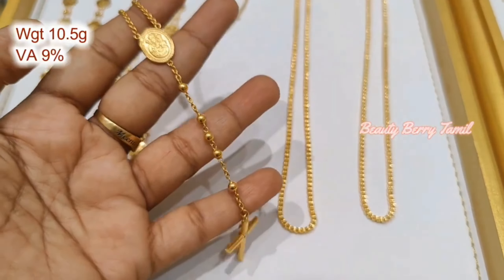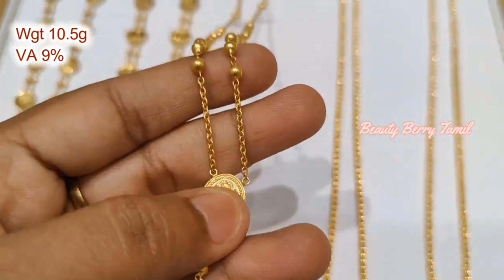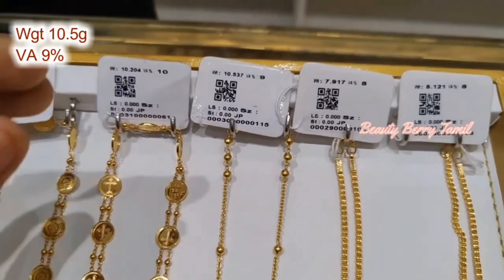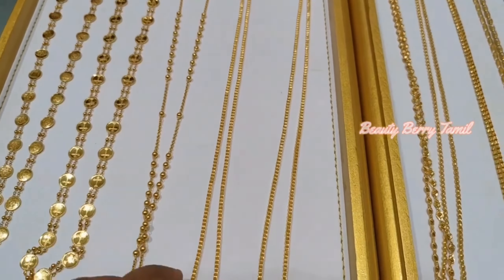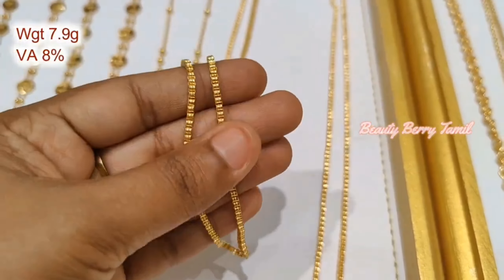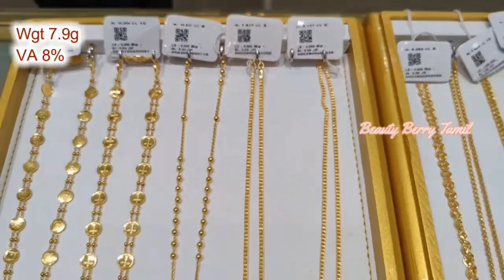This one is 10.5 grams weight with a Jesus cross and pendant in the center. This is a little different — 10.5 grams weight at 9% wastage. Next, this is a 4-5 weight in a long weight at 8% wastage.